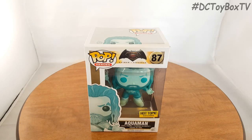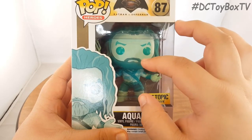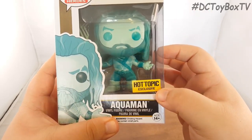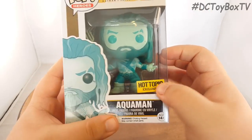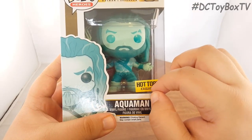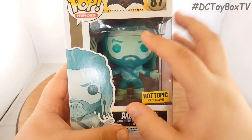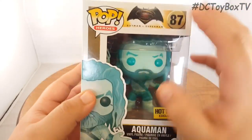Before we get into the actual figure review, I do want to go over the packaging. As you can see, this is the standard Pop Heroes box where you get an open window box and you get to see the figure inside. Right here we do get a Hot Topic exclusive. This is a variant color of the standard Aquaman exclusive to Hot Topic, so if you wanted to get this version you had to buy him only at Hot Topic. I'm not sure if they still have them, so you might have to hunt him down on eBay or something like that.